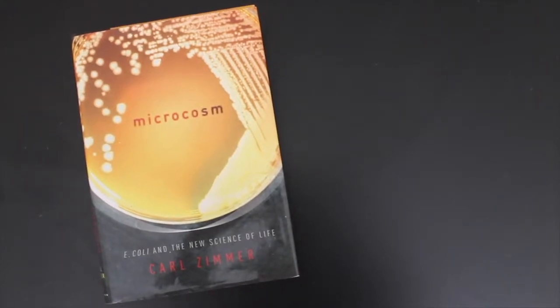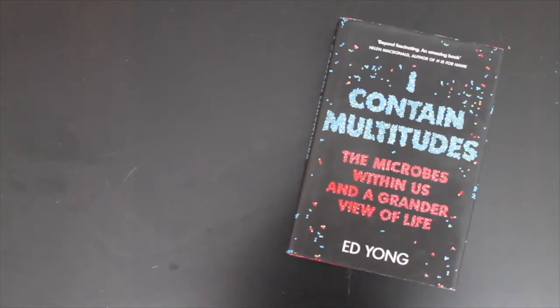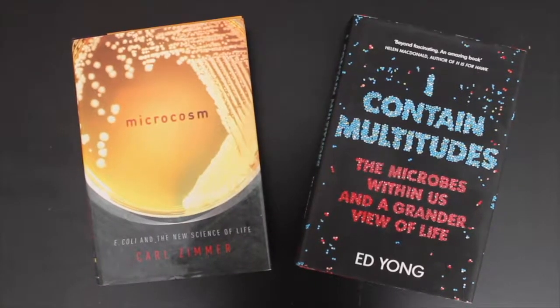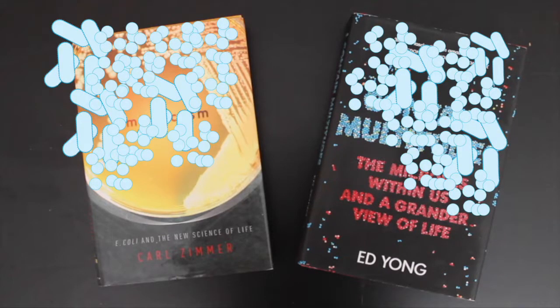This is Carl Zimmer's book, Microcosm. And this is Ed Yong's book, I Contain Multitudes. Both books are about microbes, and that makes me wonder: which of these books has more microbes on it?